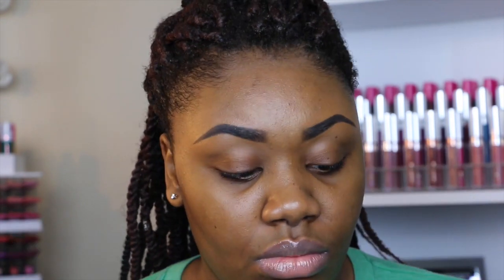I already have my brows filled in. If you want to see a brow tutorial, just let me know and I'll go ahead and film that for you guys. I just like to do it off camera because it takes a little too long.